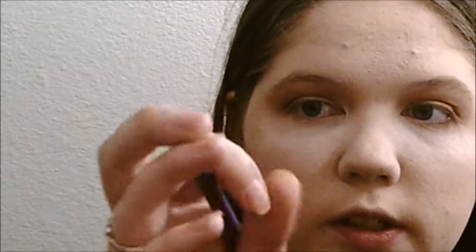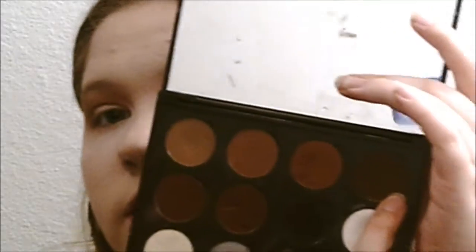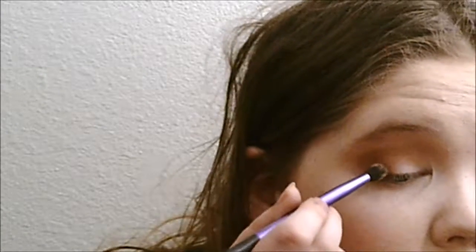After that, I'm going to go in with my Real Techniques Essential Crease Brush — it's really tapered and pointed, and I feel it's really perfect for dark browns. I'm going to use the shade Deep Roast by Coastal Scents, put some of that on the brush, and apply it to the outer corner and a little bit into the crease, just like the other shades.